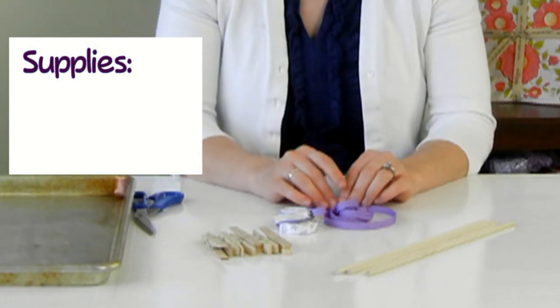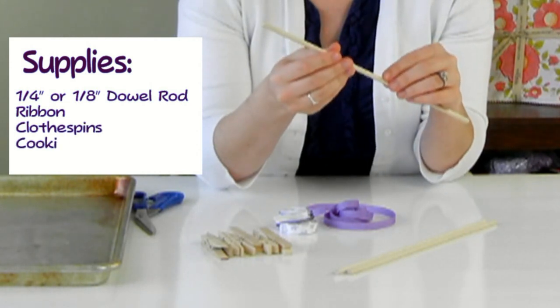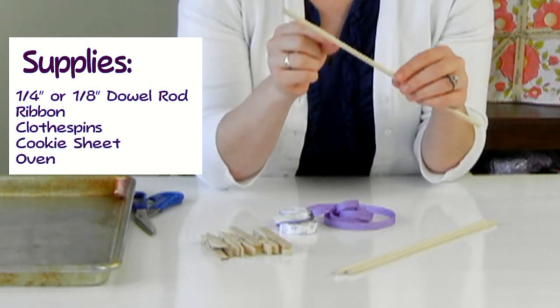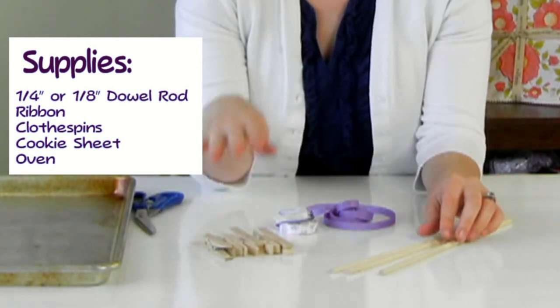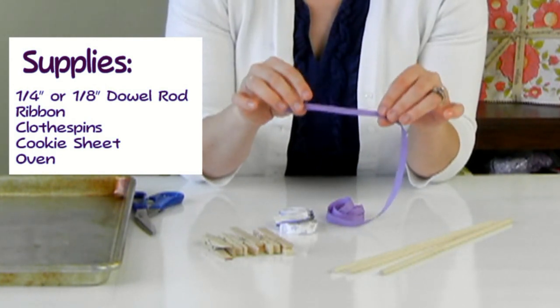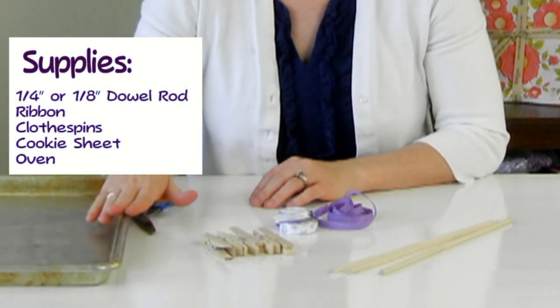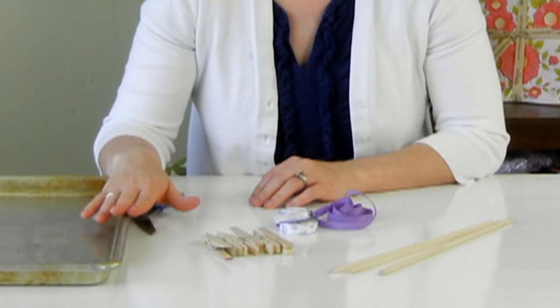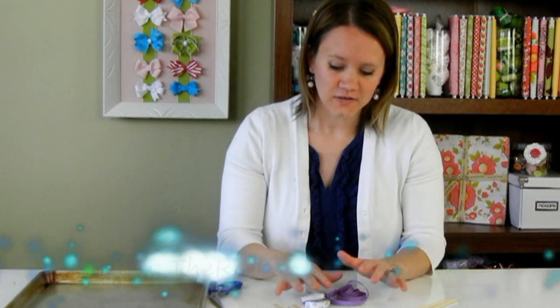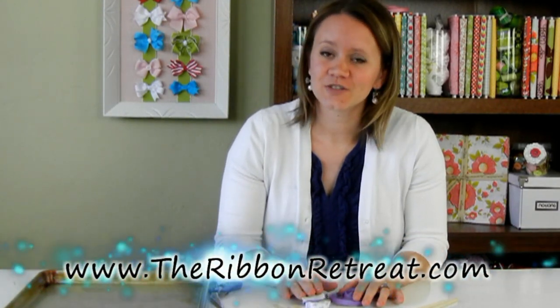Corker ribbon is found in lots of different hair bows and ribbon sculptures and it's so easy to make. The supplies you're going to need are a quarter inch dowel — you can also use an eighth inch dowel to get a smaller corker ribbon — clothespins, and ribbon. Three-eighths ribbon is what I'm using but you can use different sizes for different looks. You'll need your oven and a cookie sheet, which is optional but will make your baking much easier. All supplies can be found on TheRibbonRetreat.com; see the video description for the links.